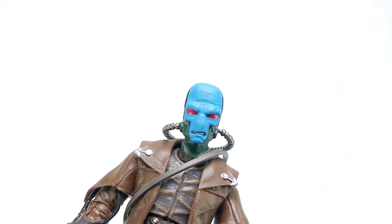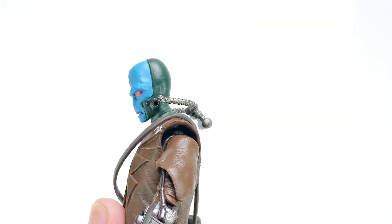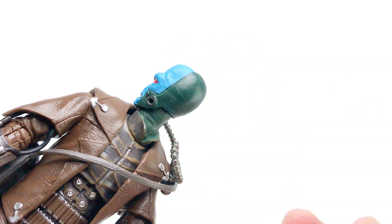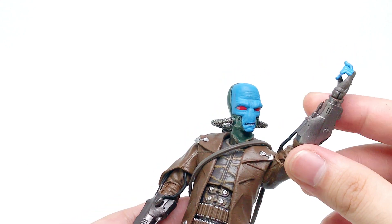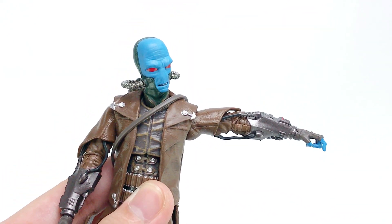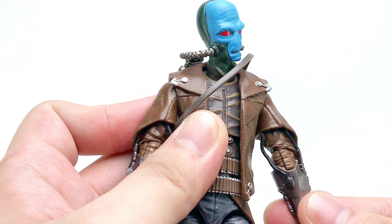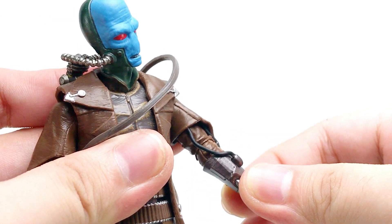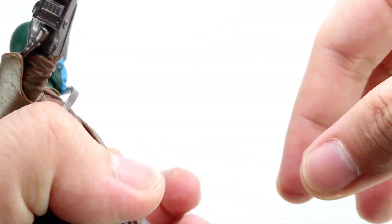Let me remove the hat first so we can fully explore our main figure, Cad Bane. Its head can look up this high and look down this much. The figure has upper and lower neck joints, which gives extra articulation to the figure when you tilt and swivel the headpiece. Having a butterfly joint, the left arm can go up this high, down, and rotate, in and out this far. Same goes to the other side. Like most of the recent Black Series figures, it benefits from having single jointed elbows. The figure has two swivel cuts — first is under the sleeves, and the second one is on the elbow. The right wrist can do a 360-degree rotation and swivels up and down. Same for the opposite side.